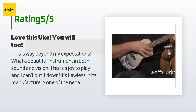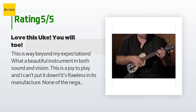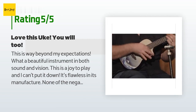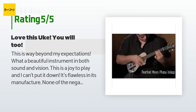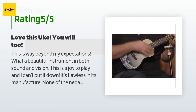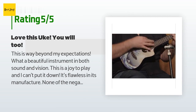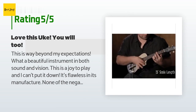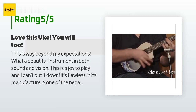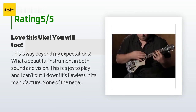A customer said: this is way beyond my expectations — what a beautiful instrument in both sound and vision. This is a joy to play and I can't put it down. It's flawless in its manufacture. I am a beginner in every sense of the word and understand there are better pieces out there, but this works for me and it has a great price tag. I am going to enjoy this. As to the Amazon process — amazing, ordered it on a whim Saturday afternoon.